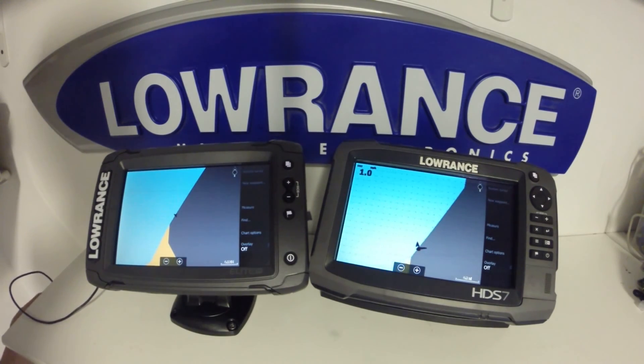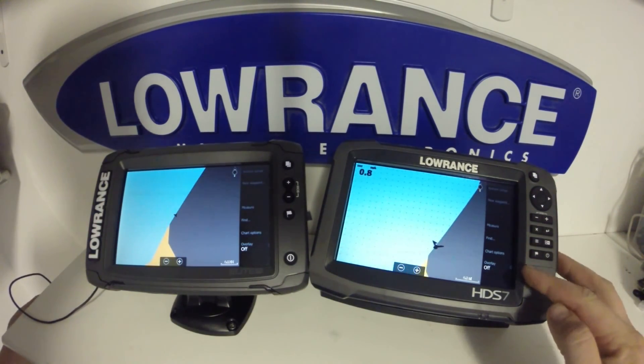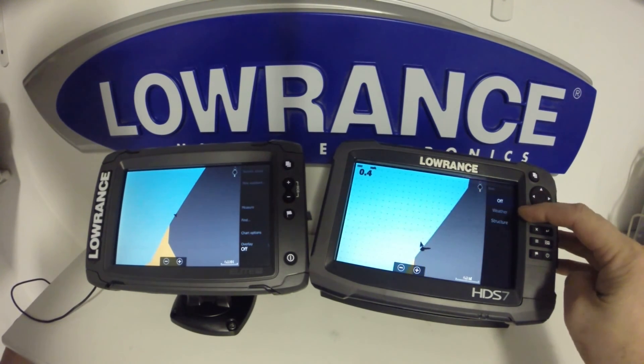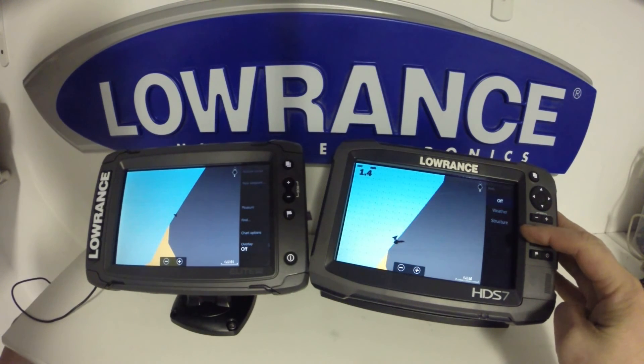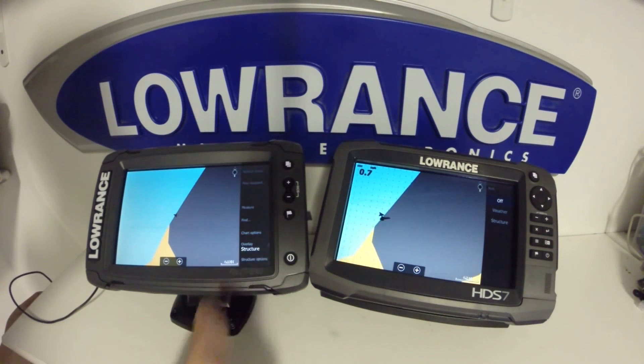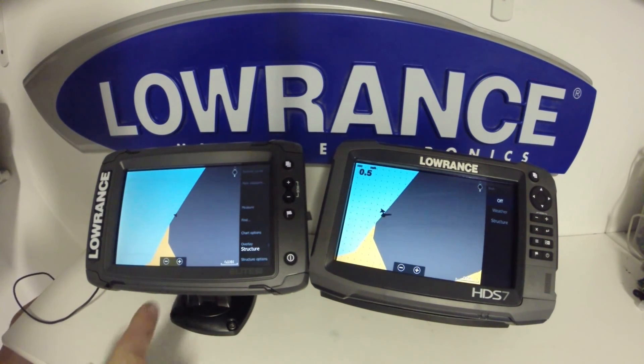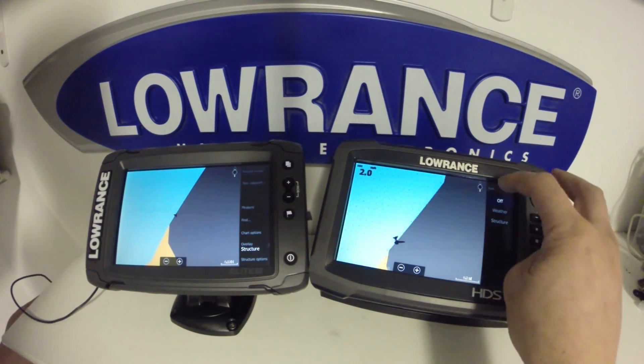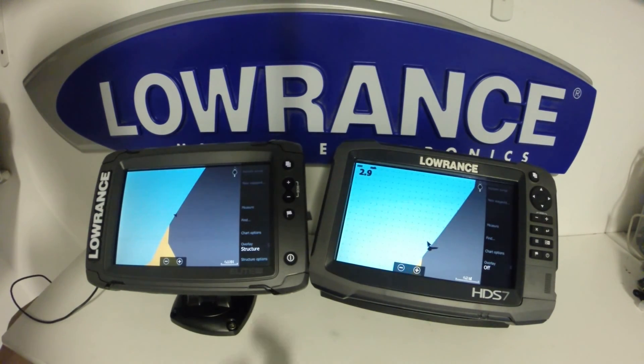As far as menu options go for the GPS feature, we're very similar. The only thing you will notice is on the HDS, you are going to have the weather, structure, and also radar if you have one connected for the overlay, whereas on the Elite TI, you're only going to have the structure because that's the only option available to this unit. Other than that, the units are identical in that menu.